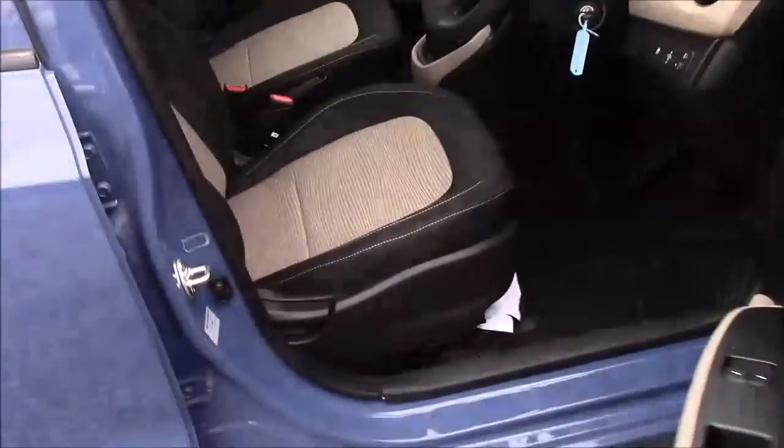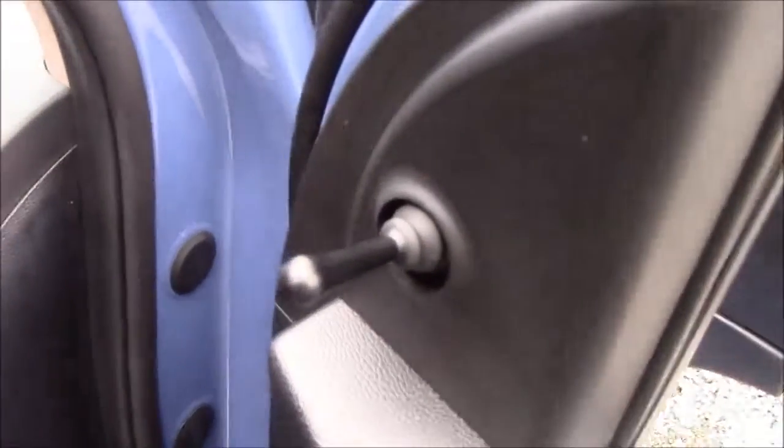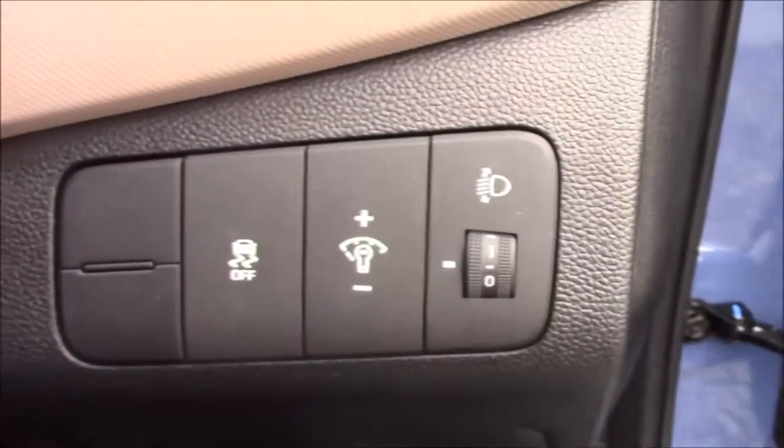Moving into the front of the vehicle, we have the same cloth interior that runs right the way throughout, with a height-adjustable driver's seat. On each front door you'll find your manual mirror adjustments. Jumping inside the vehicle, to the right hand side of the steering wheel you'll have all your various light controls.